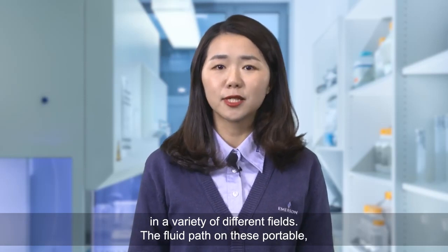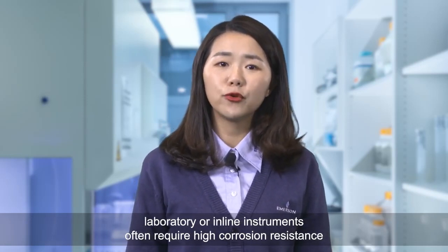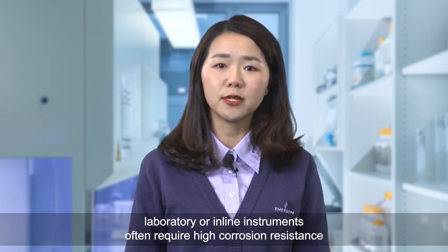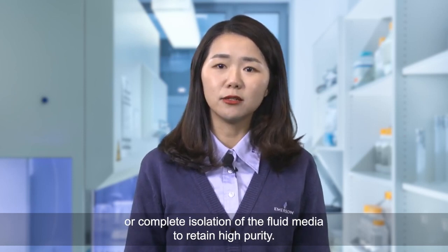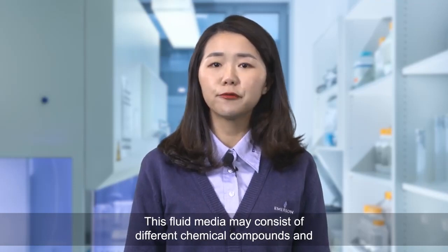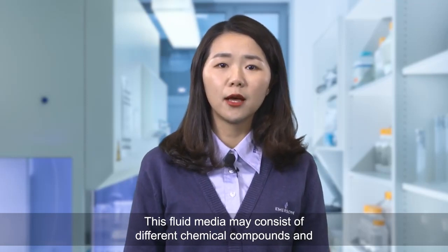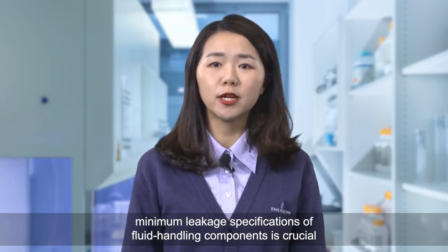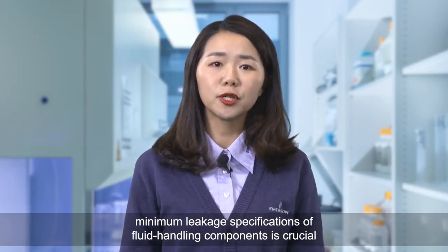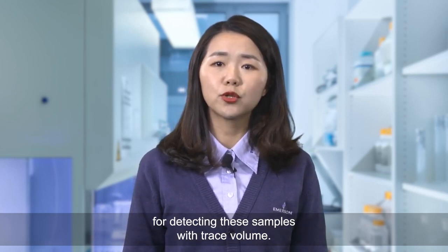The fluid parts on these portable laboratory or in-line instruments often require high corrosion resistance or complete isolation of the fluid media to retain high purity. This fluid media may consist of different chemical compounds and the minimum leakage specifications of fluid handling components is crucial for detecting these samples with trace volume.